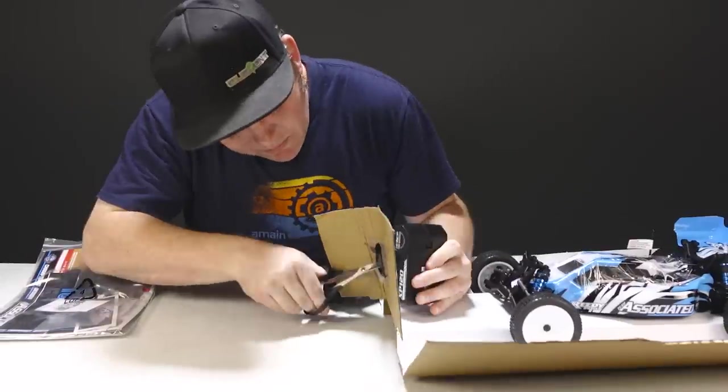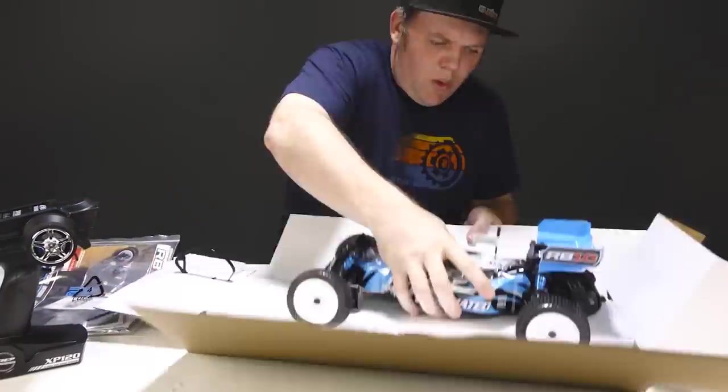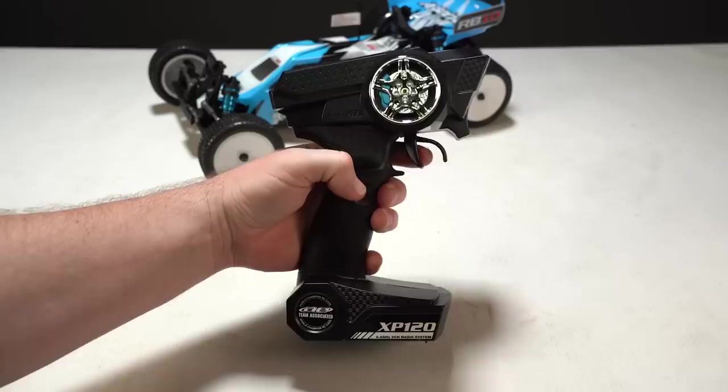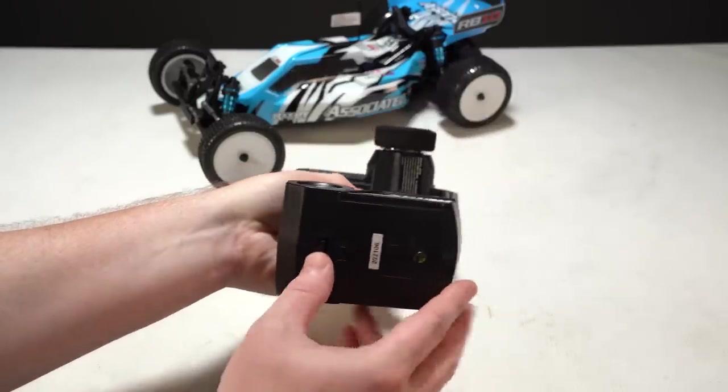The buggy is of course fully ready to go, being assembled with electronics and a painted body.